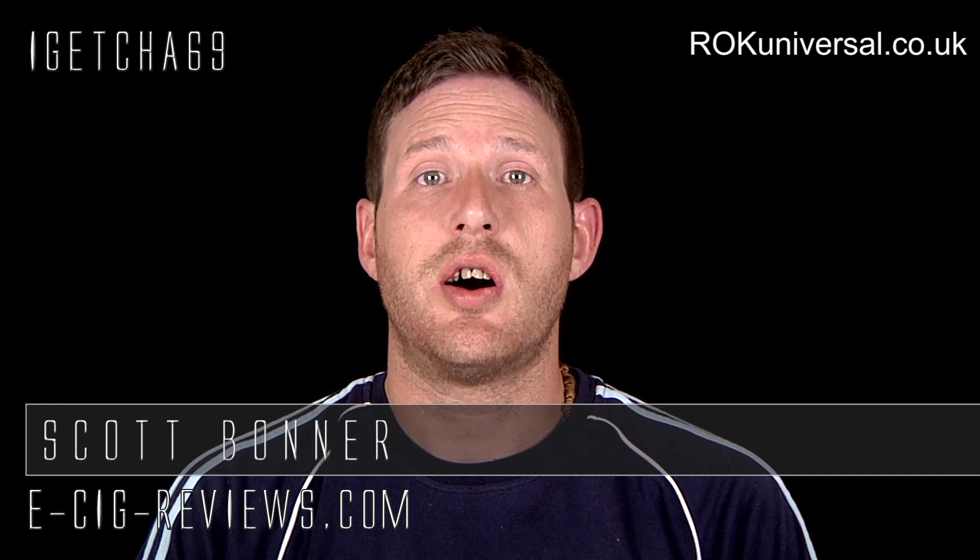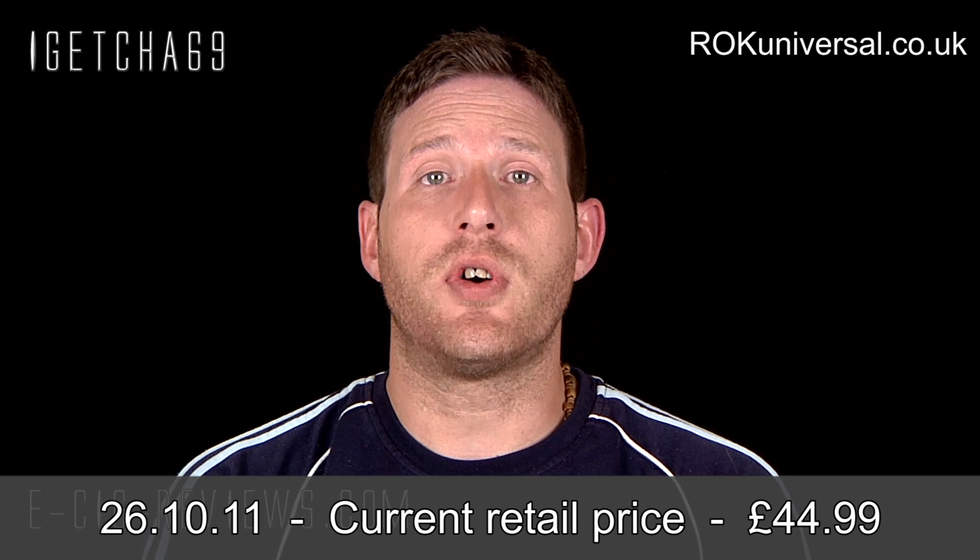Hello there, my name is Scott. Today I am going to be doing a review on the Rockstar, which I received from www.rockuniversal.co.uk. Before I start, I must point out I did receive a free charge for the purpose of conducting a review. My opinion is honest and accurate.